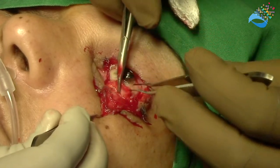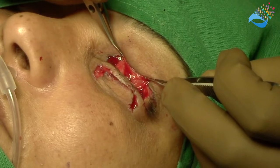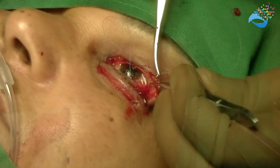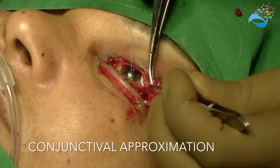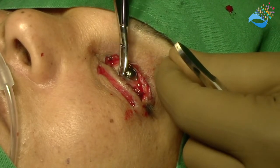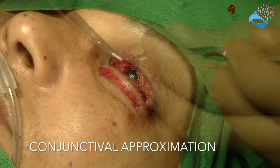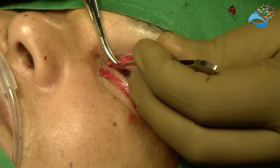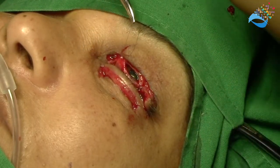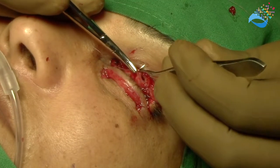The conjunctiva is dissected off this flap and sutured to the conjunctival edges of the upper lid wound. The first sutures to be taken are the ones at the edges. These bites are lamellar and not full-thickness, such that they do not rub the ocular surface. At the central conjunctival suture, one may choose to incorporate a stump of the upper lid levator into it.